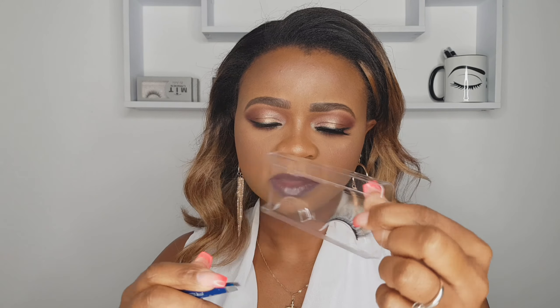The one I have on right now is MIT One. I'm just gonna demonstrate how to apply the lashes. So this is MIT One — it's 3D, it's quite long. Even with my droopy eyes you can see how it's looking. Now I'm just gonna quickly demonstrate how you apply these lashes.